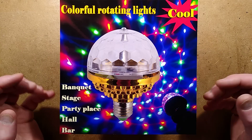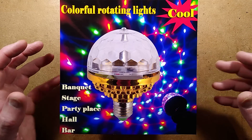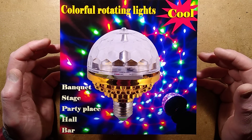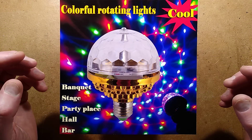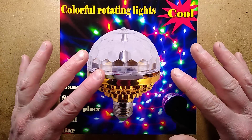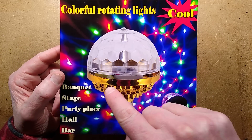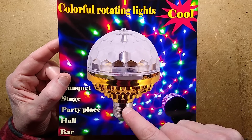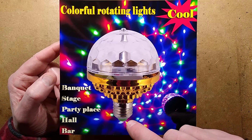Back from Glasgow, completely with a dose of the lurgy, which is something I probably picked up on public transport over there. And waiting for me when I got back was this wonderful light. Some of you ask why I buy certain things from eBay or how I find them. I'm always looking on eBay for things that are quite interesting. In this case, I saw this lovely chromed plastic case going down into a lamp holder and thought, that's quite interesting.